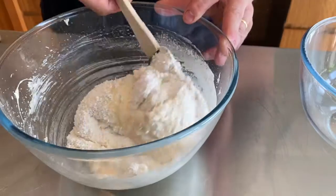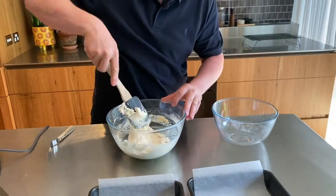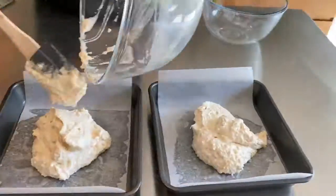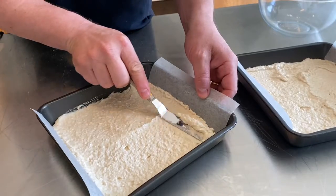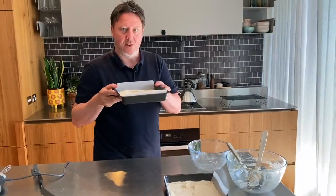Just chuck the rest in — our batter is done. Really simple. I'm going to split that batter in two. The tray is just lined with paper, so we're going to spread this cake batter nice and thin. Put this into the oven and bake for probably about 10 minutes.